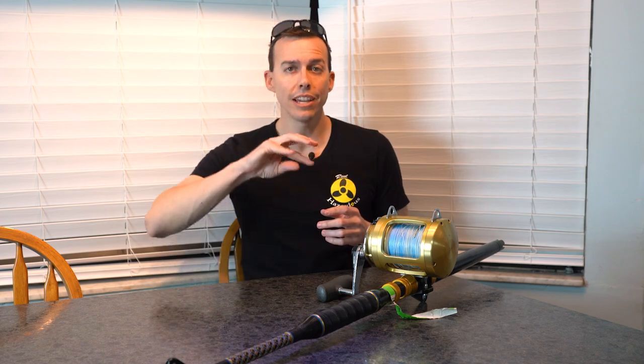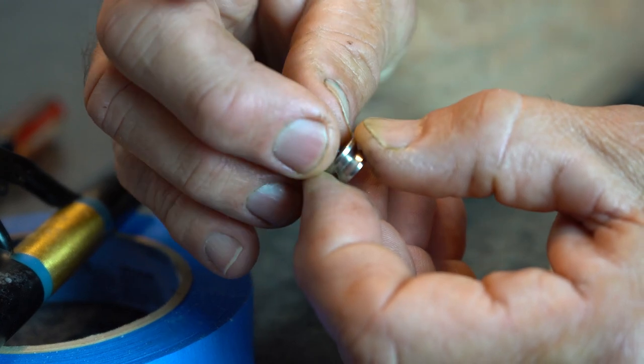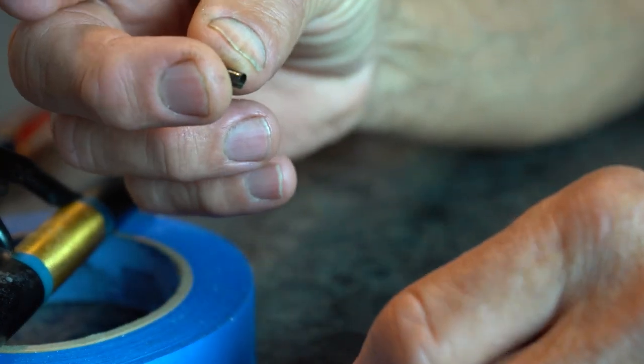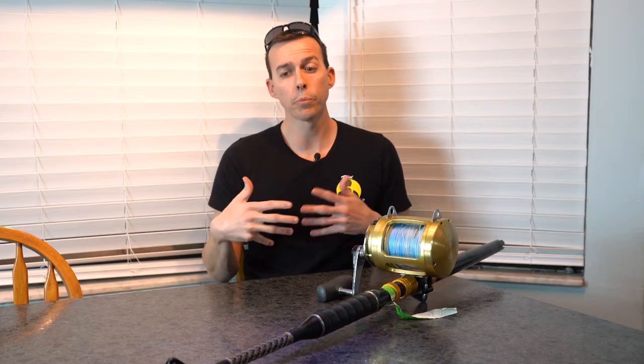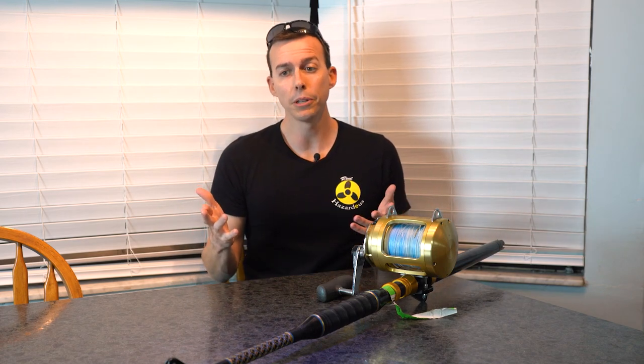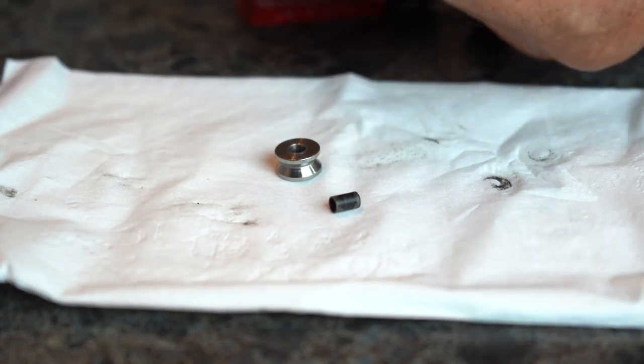Once you get the roller out, there is a sleeve inside of it. Use a toothpick or a small dowel to just push that sleeve out. It comes out pretty easily when you maintain them regularly. If you haven't done this in a while or ever, it could be difficult — you may need something like WD-40, some kind of oil or lubricant, or silicone to break it out and free it up.